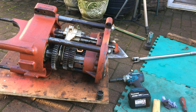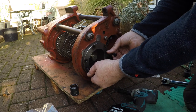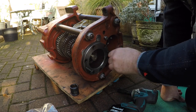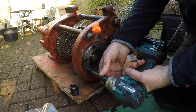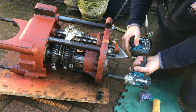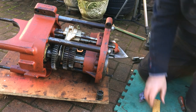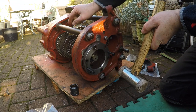A couple of three-eighths UNC bolts to go in there — these are slightly longer than the retaining bolts for this carrier. You wind them in evenly to jack the body out.